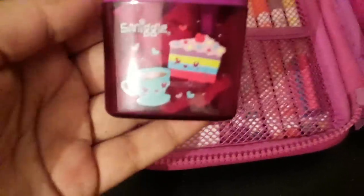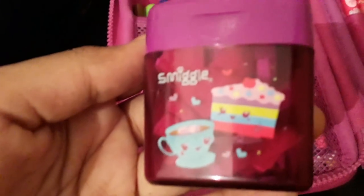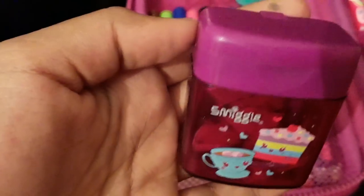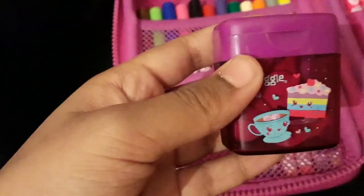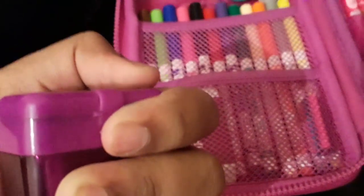The next thing I have is this city sharpener. It has a slice of cake, just colourful, and a cup of tea with marshmallows — I think it's hot chocolate. If you open it you just flick this and it has two holes — one is a smaller hole and one is a larger hole. This is actually a really good sharpener; I do use it a lot. The price of this was £3, and you can also get another sharpener like this which has a single hole.